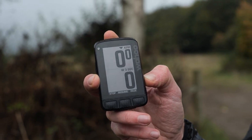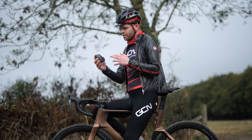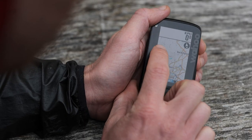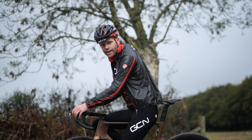By virtue of a bigger battery, the Roam has more battery life than the Bolt — 17 hours compared to 15. An improvement over the previous Roam is the colors on the screen, up to 64 from eight, which helps you see maps a little bit clearer.